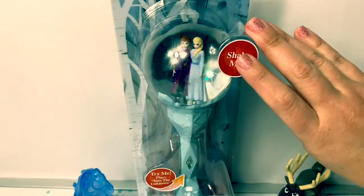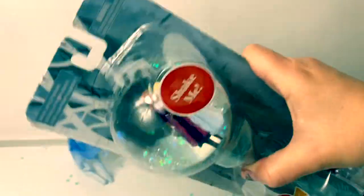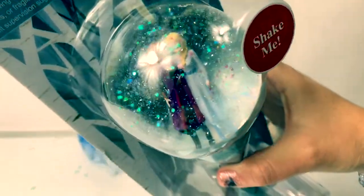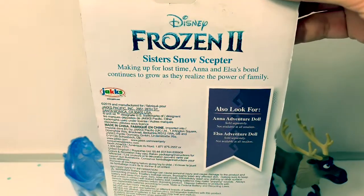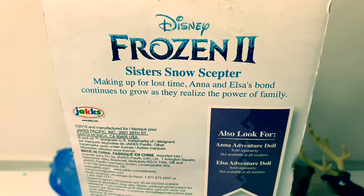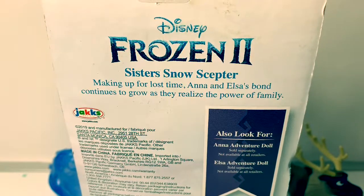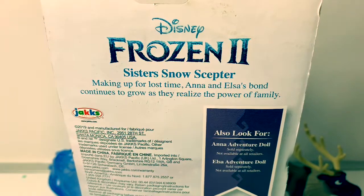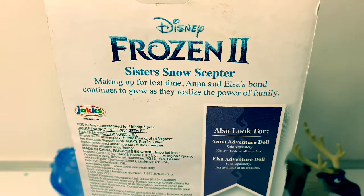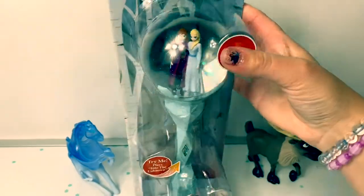It says, Shake Me! Pretty snow! Here is the back of the box. Sister's Snow Scepter! Making up for lost time, Anna and Elsa's bond continues to grow as they realize the power of family. Now let's open up and take a closer look.